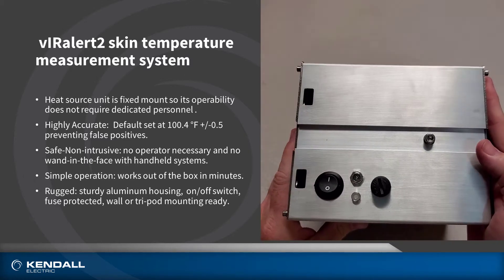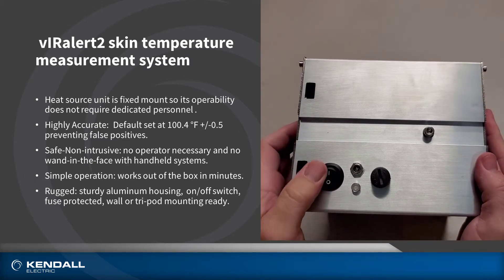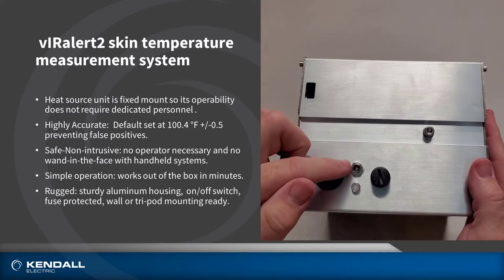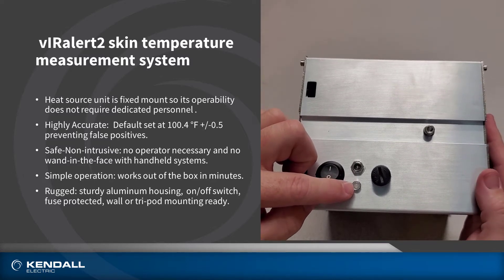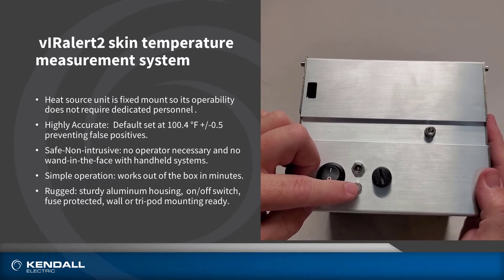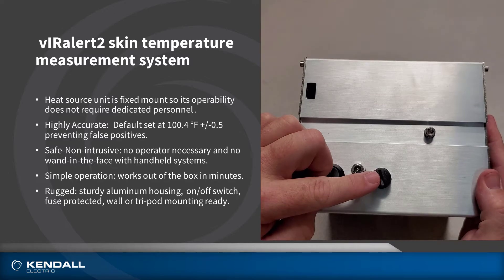On the top of the unit, you have your power switch, your 24-volt input power plug which comes with the unit, and a status indicator to tell you whether the unit is up to temperature or not. The light will turn green when it's ready to go, and it is also fused.